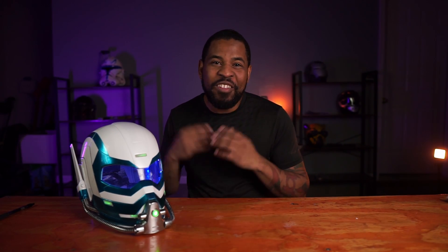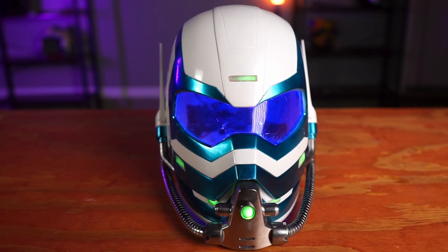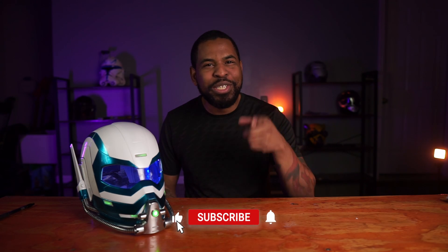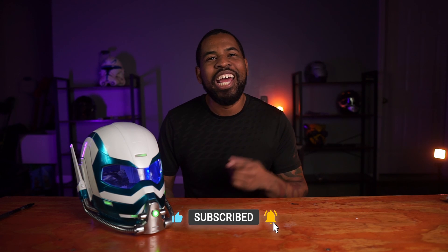I'm really happy about how this helmet turned out. I worked really hard on it and I hope you guys enjoyed this build. What other builds do you think I should build next? Leave that down in the comments. Thank you so much for tuning in and helping my channel grow — we're going to get bigger and bigger. Thank you to DO3D for sponsoring this build. If you want to see me paint this live, you can see that video right here. Everybody have a great rest of your day. God bless. Peace out.